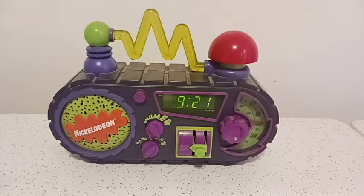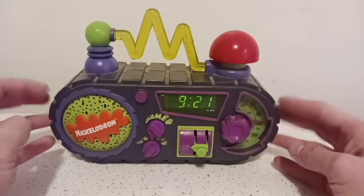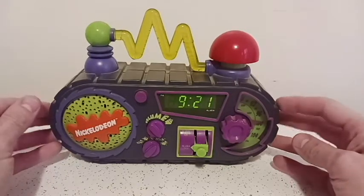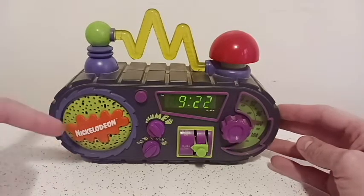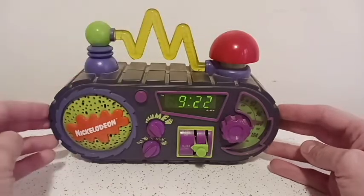Today we're going to be looking at one of the weirdest and, when I was a child, most annoying things in my collection: the Nickelodeon Time Blaster, or as I just like to call it, the Nickelodeon Alarm Clock. This thing — 90s all around. It came out at the golden age of Nickelodeon: the original Splat, the slime zigzag here.